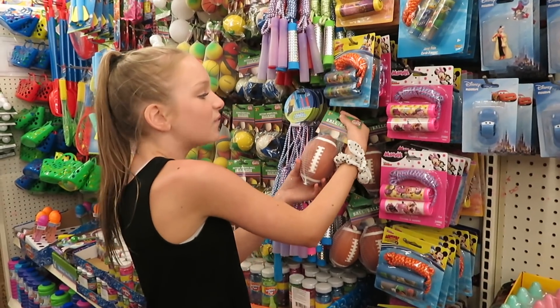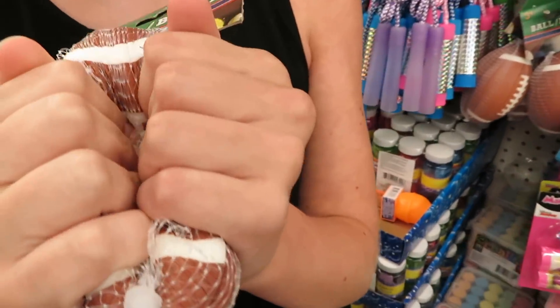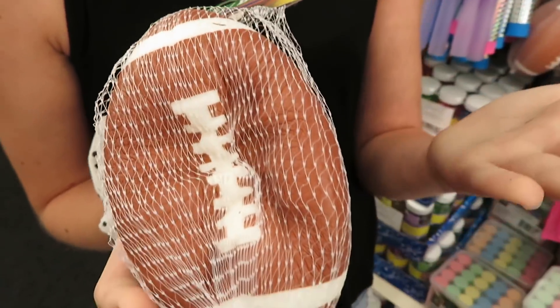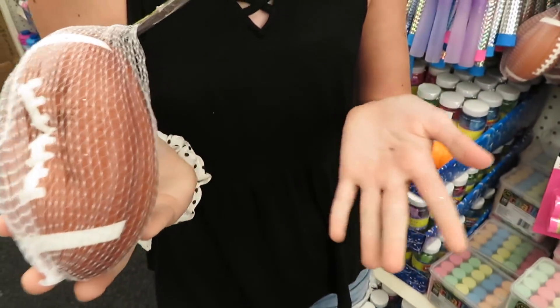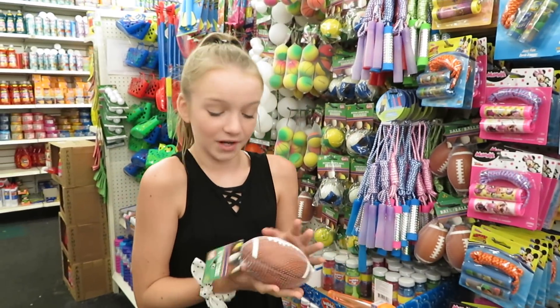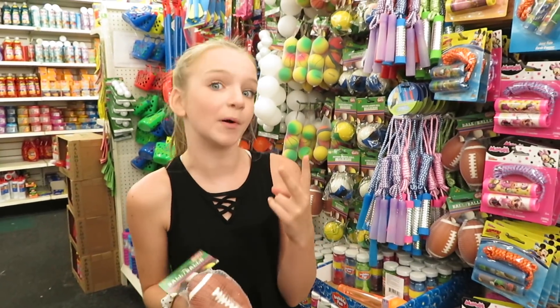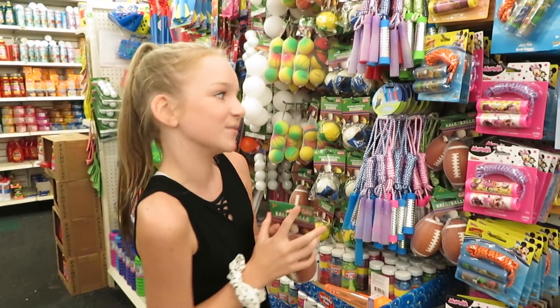We did find the same one we find every time we come here — it's a football squishy. We decided to show you guys — my hands got glitter all over them somehow! It's really good but I'm not going to get it because we already have like two footballs at home.